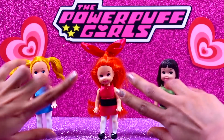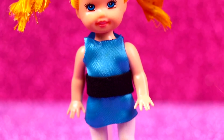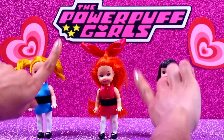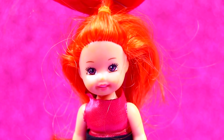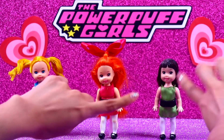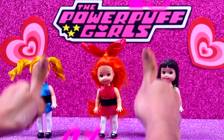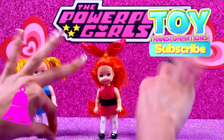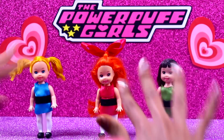Well guys, here are the Powerpuff Girls! Did you like today's transformations? Here we have Bubbles with her lovely blue dress and that golden hair! Here's Blossom with that super cute pink bow, her red hair and of course her bow! And here's Buttercup rocking that awesome green dress and her black hair! If you liked the video please give us a like and let us know in the comments below which one was your favorite transformation! Don't forget to subscribe and ring the bell so you don't miss out on any of our next videos! We love you so much guys! See you on the next video! Bye!